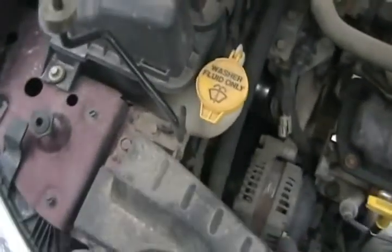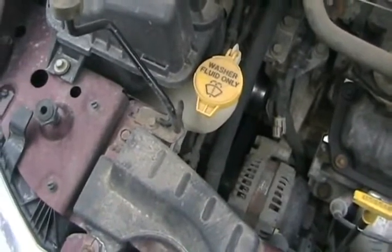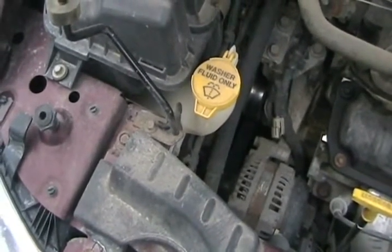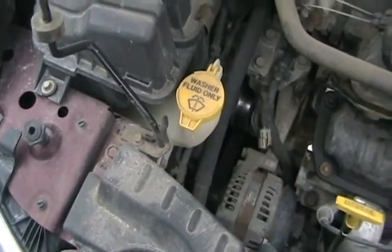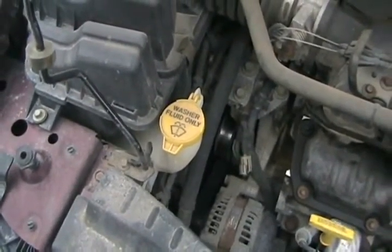You can also change your pulley sizes so that they're not driving the power steering, alternator, and water pump as fast, reducing stolen horsepower. You can even take off the water pump altogether and put an electric external water pump on it so it's not stealing any engine horsepower.